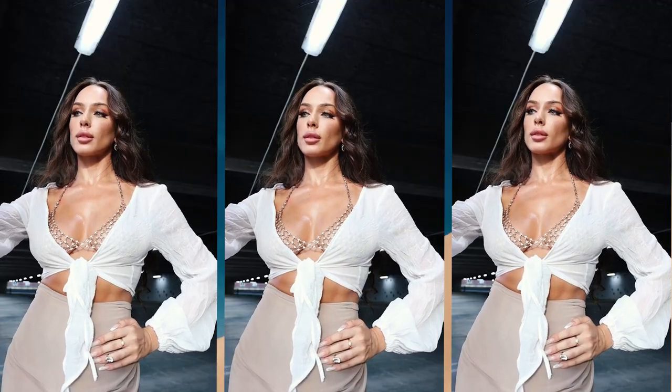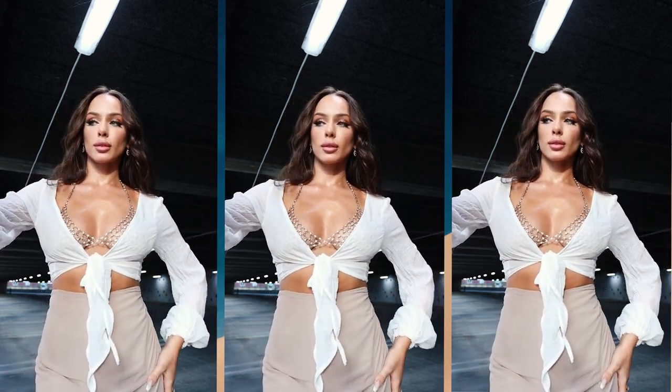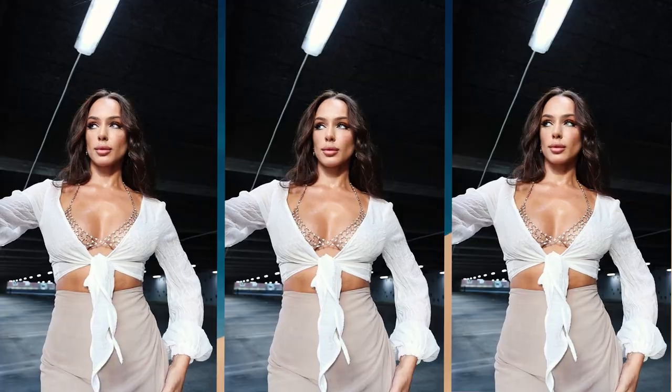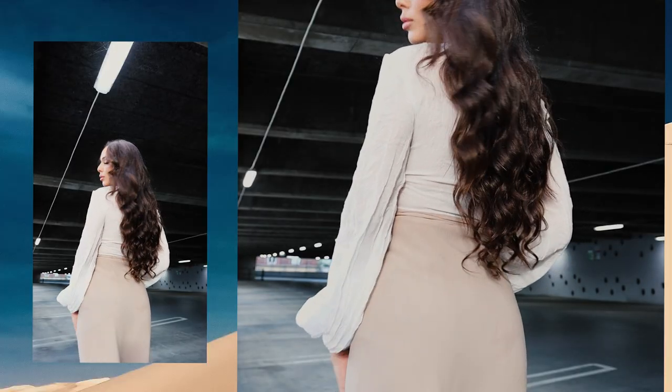Hello creative people and welcome back to my channel. For today's tutorial I will be showing you how to create this beautiful white tie front top. It's very easy to create and it will take you less than 20 minutes, so let's get started.